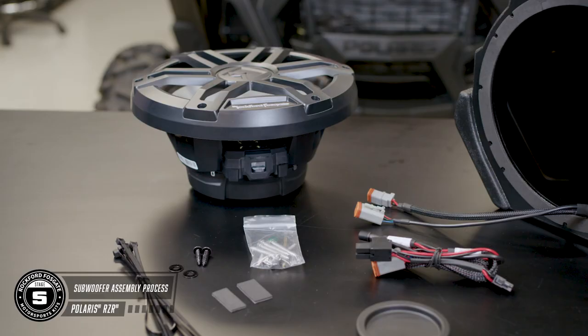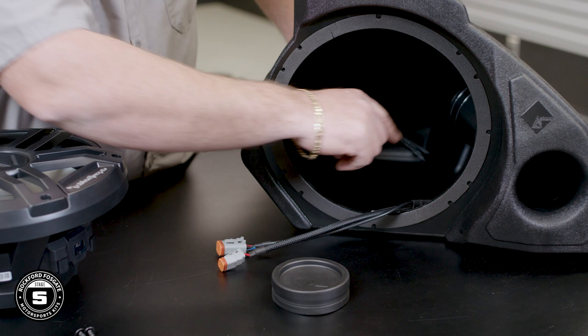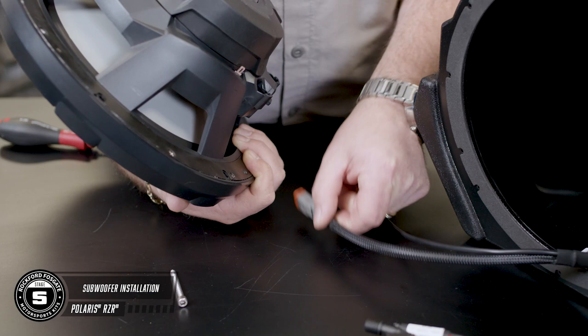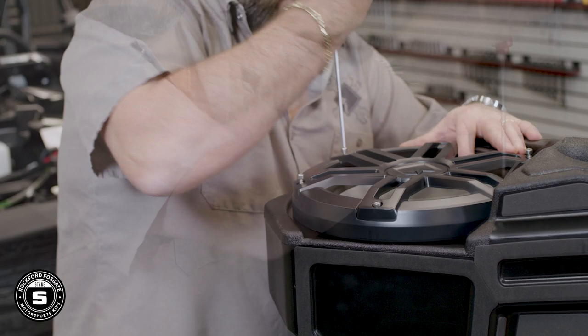Now let's talk about the subwoofer enclosure. This is a cool design that's ported for a higher bass output, but if you prefer a sealed box for a tighter bass response, we include a port cap, which is also good for wet weather riders. You'll notice that this subwoofer has two settings for the ohm load — for this kit, you want to ensure that it's set for two ohms. To install the subwoofer, attach the two Deutsch connectors: the two-pin is for your sound and the four-pin will connect to your new color optics controller. Now load the subwoofer into the enclosure using the supplied hardware and allen pin.